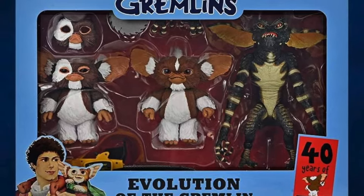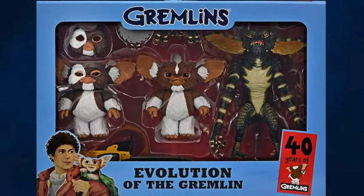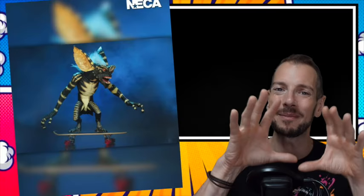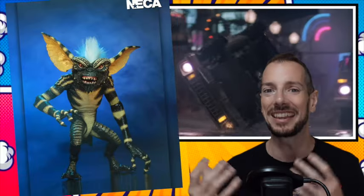NECA are doing a Gremlins 40th anniversary 3-pack. Wow, that must mean I'm old as well. It's a Gremlins evolution — going from the nice little Mogwai Gizmo up to Stripe and then Gremlin Stripe, which even now to this day gives me the heebie-jeebies. But yeah, this pack together looks pretty cool. You can order it from your favourite NECA retailer.